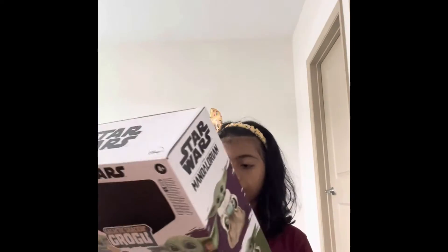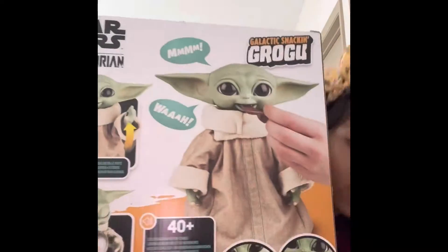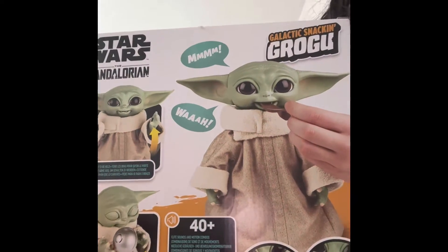Look at these — I think these accessories come with Baby Grogu. Before heading to him, I should check out the package. It says this is from Hasbro. It can also make actions and sounds — look at this!